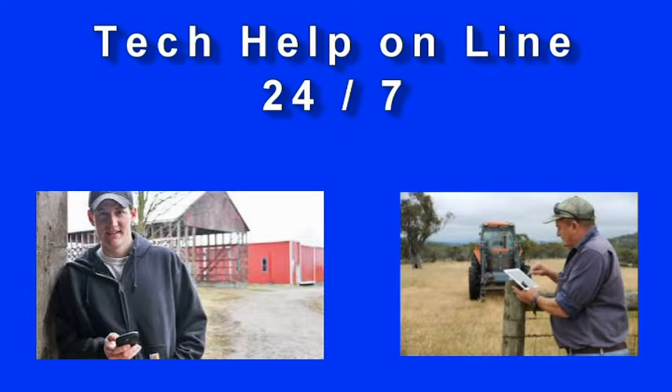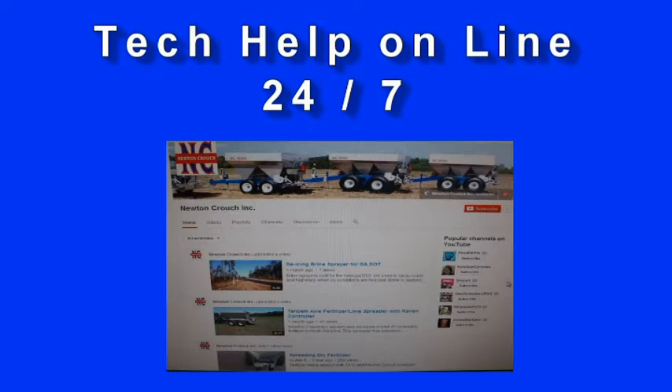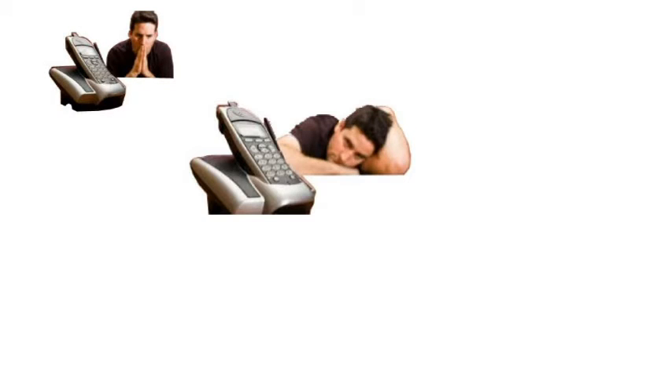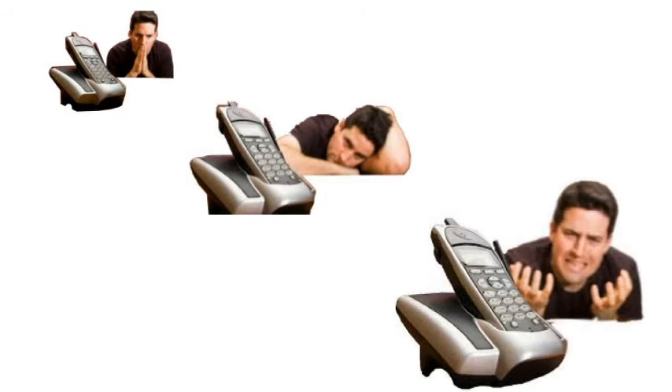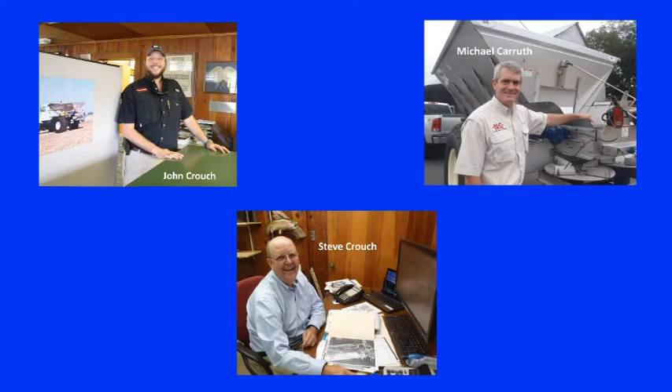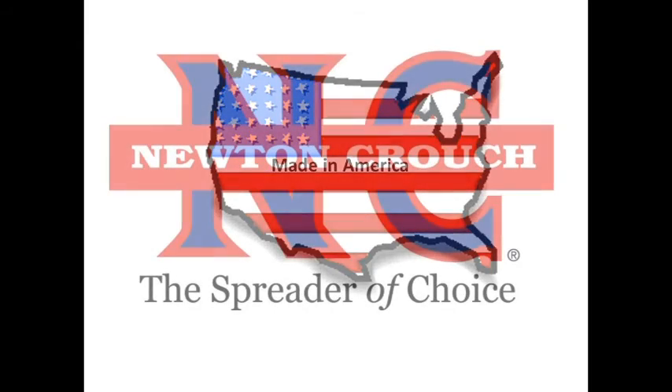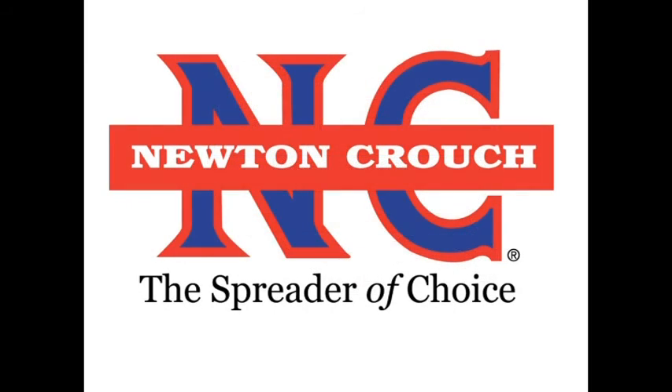We hope this video has answered your questions. Technical assistance is available 24-7 on our YouTube channel or our website www.newtoncrouch.com. Call us at 800-241-1350. A real person will answer the phone — no recorded menus. Our knowledgeable staff will be glad to help you. Proudly made in America, a family owned business since 1940. Newton Crouch.